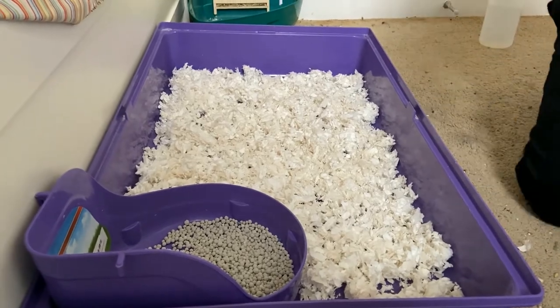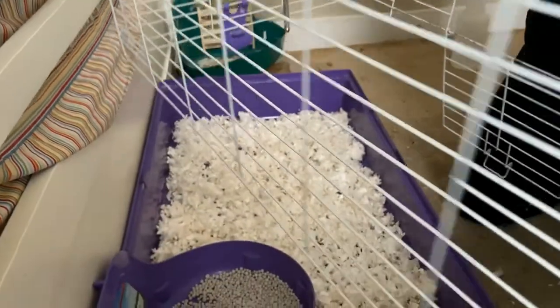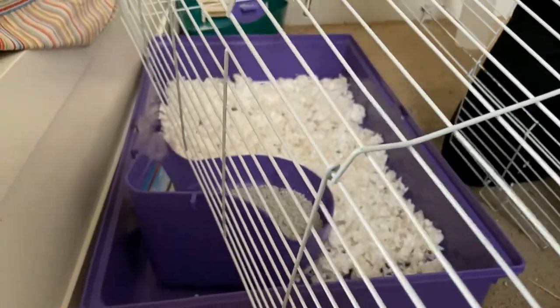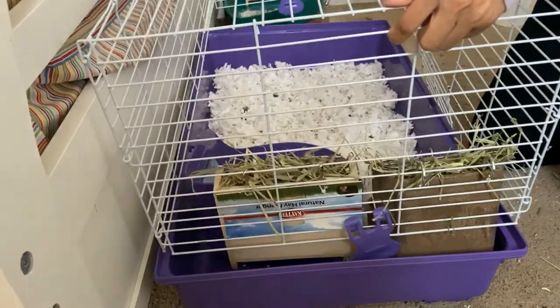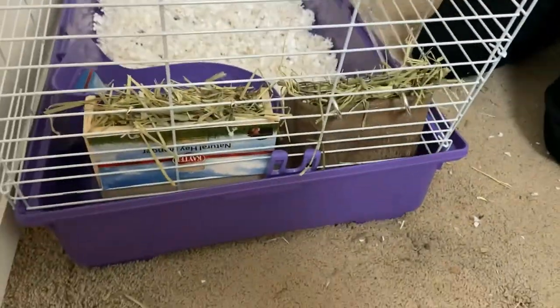Now we will assemble the cage back, and it is ready. Thank you!